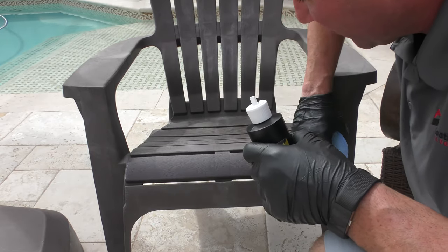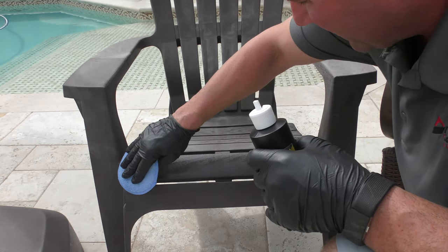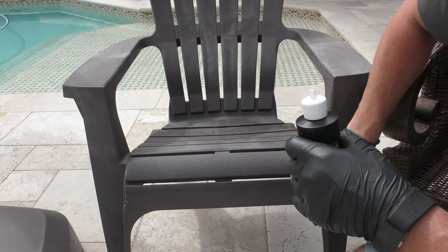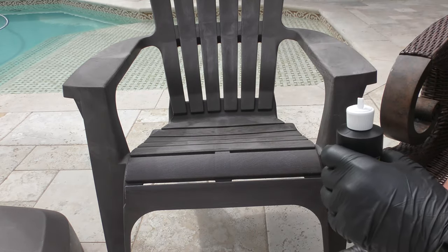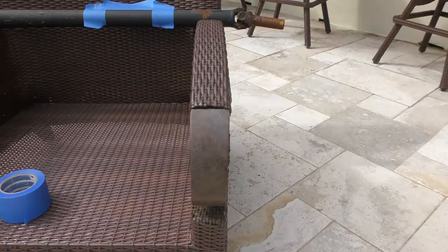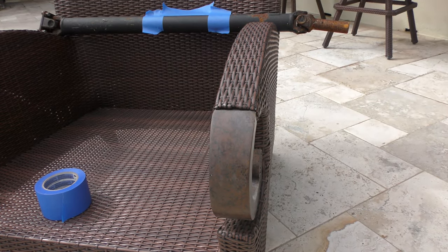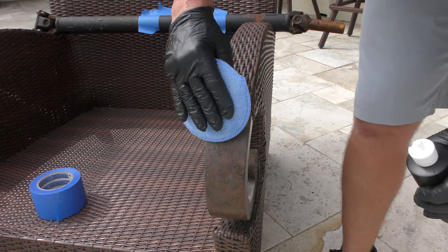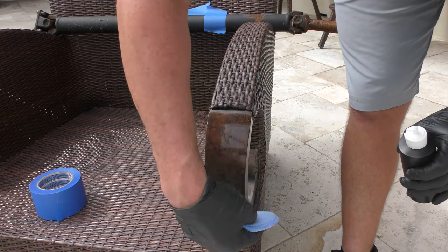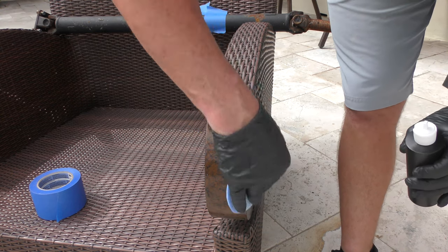It'll dry all by itself — it sets up really quickly. It works really well. It's amazing for faded plastics; it loves any faded paint. You can see just how good that sets up and how good that looks. Over here on this armrest, it's really faded badly. We're down in Florida, so the sun really beats up everything hard here. It'll literally look like it's brand new again — and these are 10 years old, so they've got some miles on them.